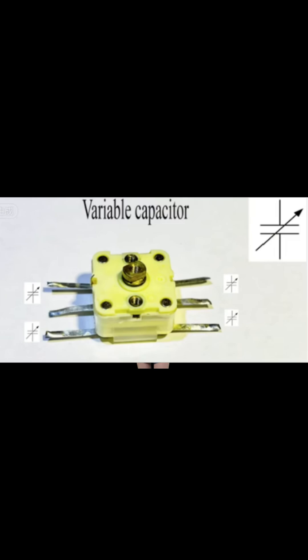We need to use variable capacitors of high Q-factor. Plastic variable capacitors may work, but copper air variable capacitors will provide a better result.